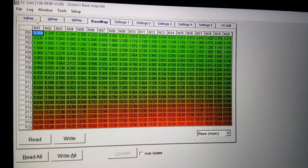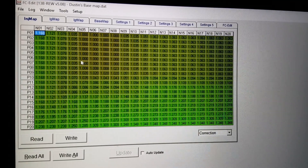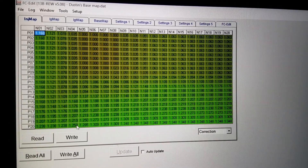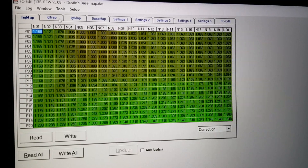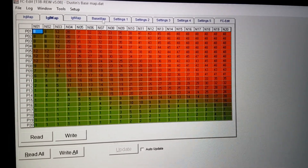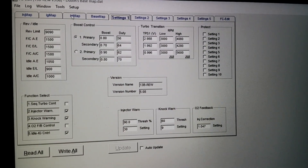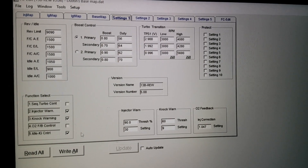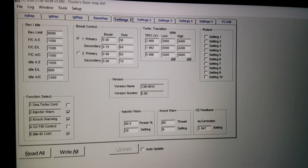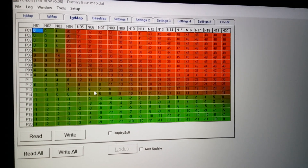Setting one, setting two, setting three, setting four. If you make any adjustment on the map — for example, if you want to reach a specific cell or area — you can do the modification and click right. If you like the modifications, whether on the ignition map or any other place, you can go and hit 'Write All' to update the map. Make sure you save it after. This tab is also where you can see the split.